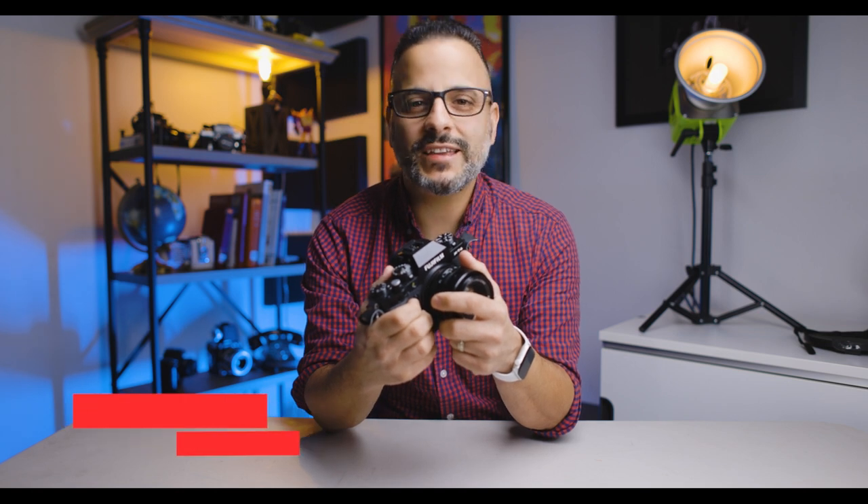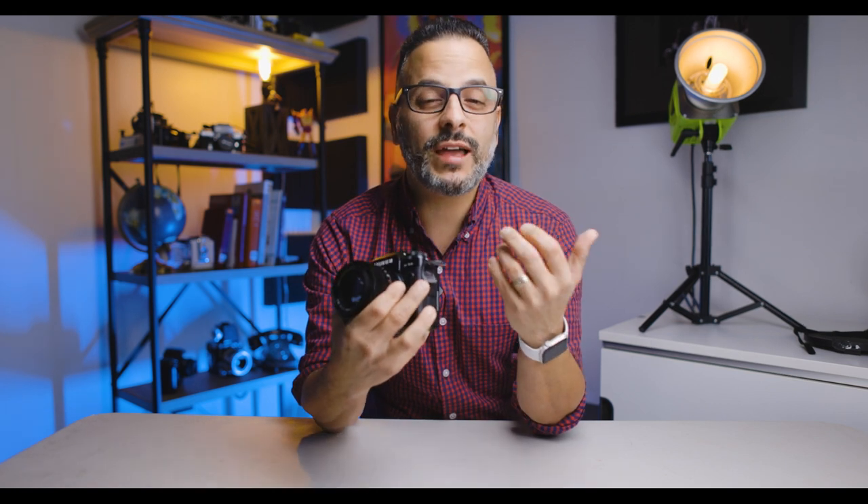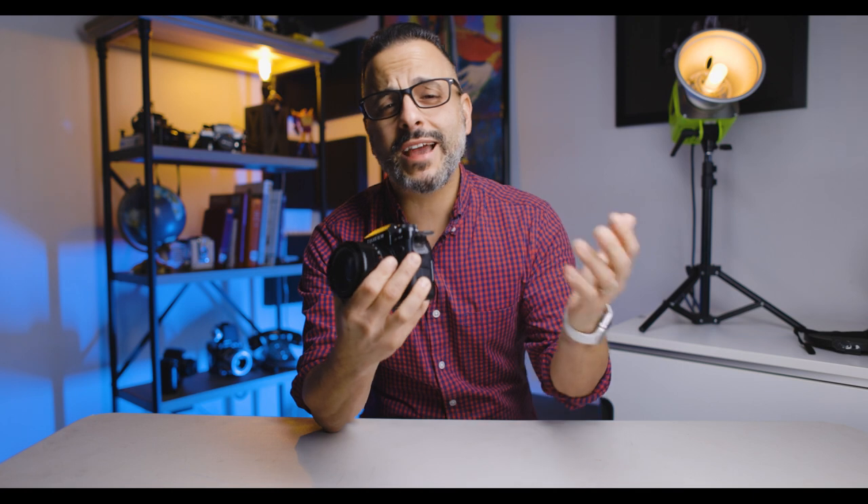What's up everyone, Pete Coco here. If you're a photographer watching this video, I guarantee that you have had a case of GAS in the past and you'll have it again. I want to talk to you for a few minutes about what I like to do when I have a bad case of gas, and my gas always gets so much worse during the holiday season.